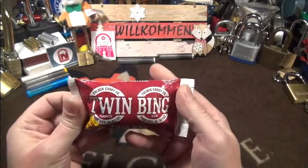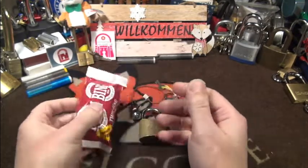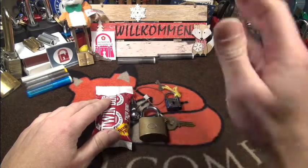Tomorrow at work I will enjoy these sweets myself — this time not sharing with my workmates! Have a great night, I'll see you in the next picking video. Bye!